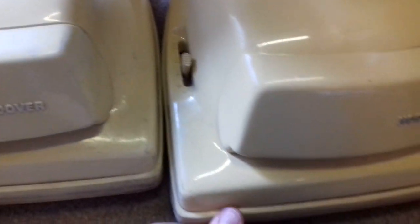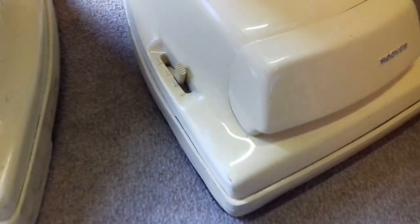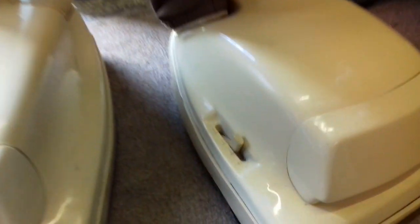We're looking at two U1104 Hoovers today. These are both Kevins — Kevin's sitting right next to me. We're going to make two good cleaners out of both of these. Kevin's going to build a really good one and then we'll have another one that will be in my collection.